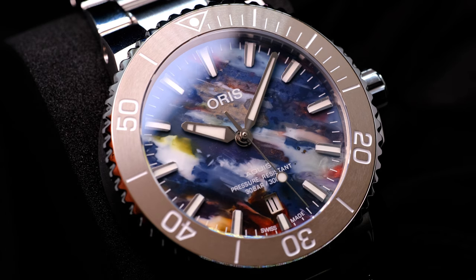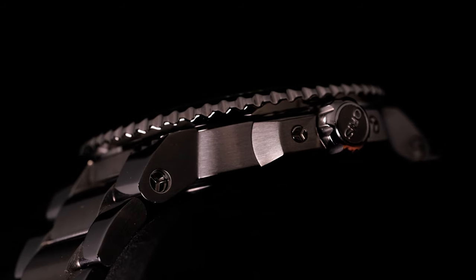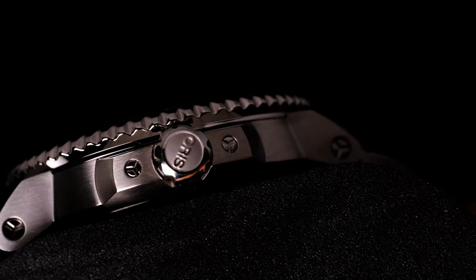It has a solid 300m of water resistance and sapphire crystals both front and for the exhibition case back, which is always a nice touch. The case has a combination of brushed and polished surfaces, which gives it a little bit of character.